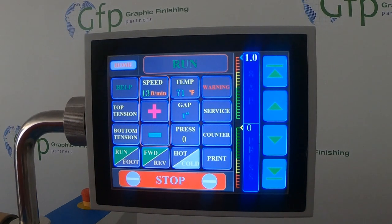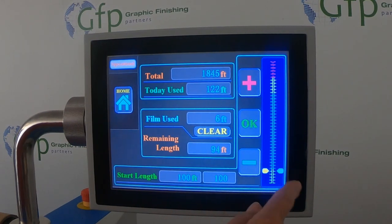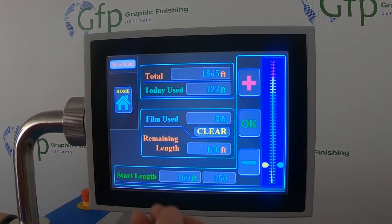When you get ready to start a job, you'll go to your counter screen and put in the length of film for the roll you're going to be running. In this case, we're going to do a 150-foot roll of film, so I'm going to put this up to 150. Hit OK — I'm going to clear out the previous job. So now we have 150 feet in our counter.